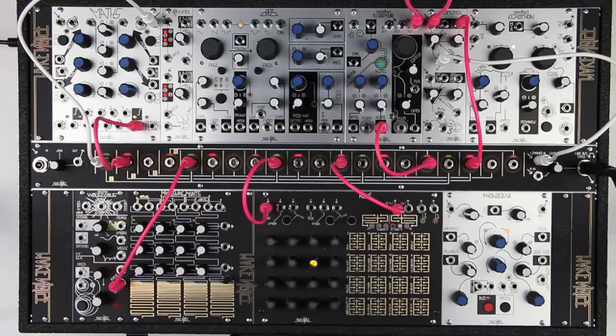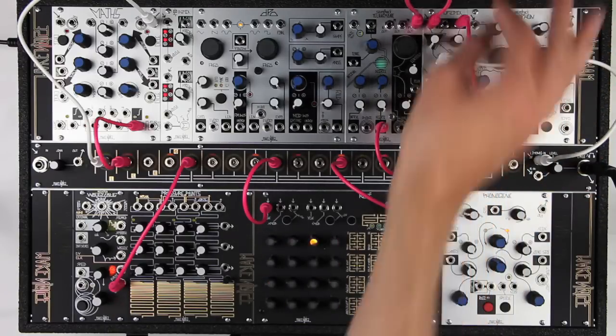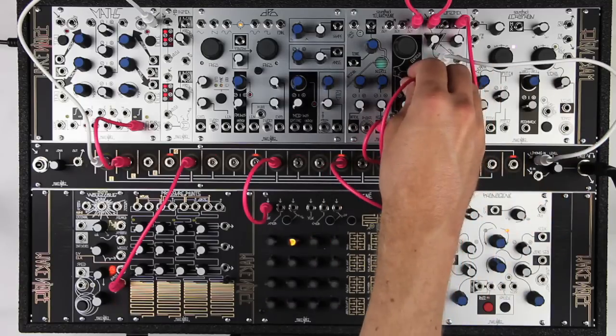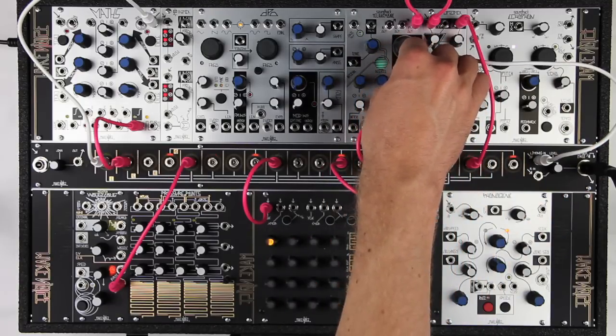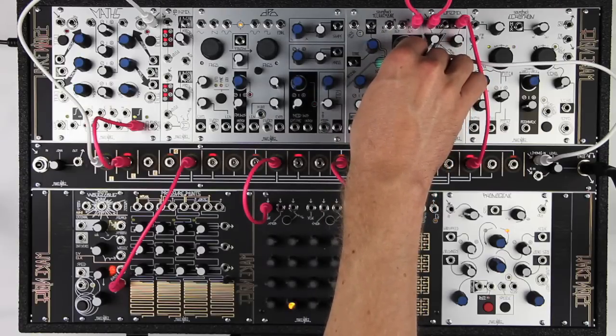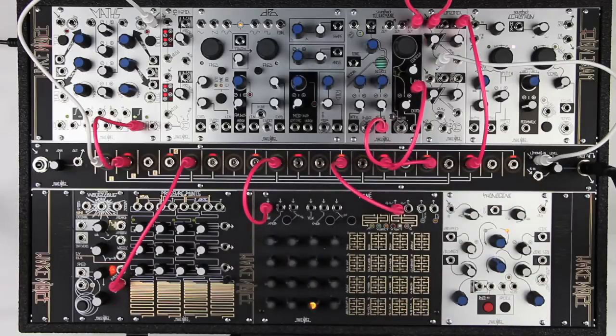Here is a synth bass using animation of the flux and centroid as each note is played. We'll generate an envelope to turn up flux alongside the gating of the sound itself. As flux goes up the sound becomes less complex, so we can use the rise time to set the length of the initial transient, and the flux panel control to set a sustain level.